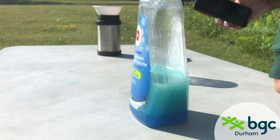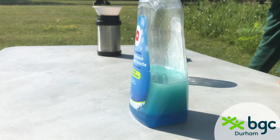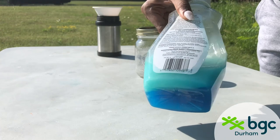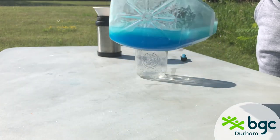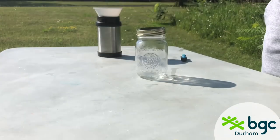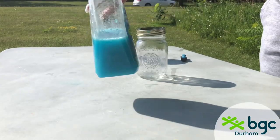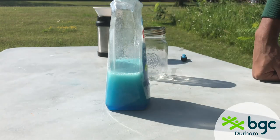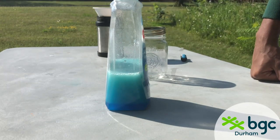As you can see, the water goes to the bottom and the oil rises to the top because the oil has no charge and the water has a positive charge, which makes them separate. Once you tip it, you can kind of see a little ocean in your bottle. To prove that it keeps separating, I'm going to shake it up again — you can see the oil rising to the top and the water going down.